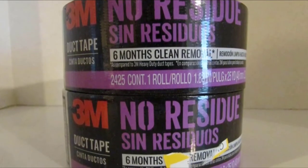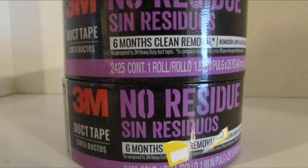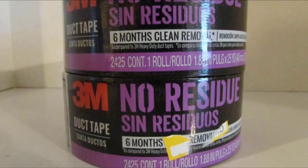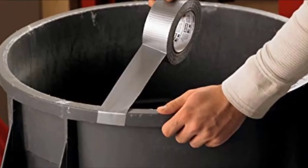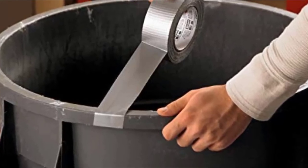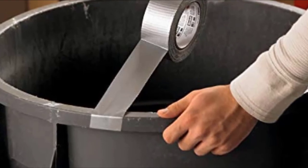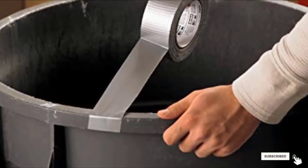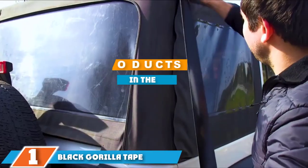Some reviewers have stated that the tape toward the end of the roll doesn't perform as well as the tape at the start of the roll, limiting this product's value a bit. Pros: excellent choice for duct tape that you know you will have to remove later, reasonable price point, thick tape that provides excellent toughness, and stands up to use in all types of weather conditions.